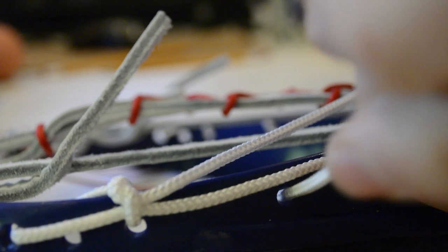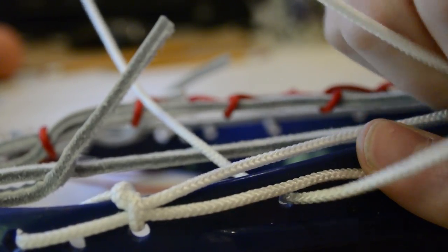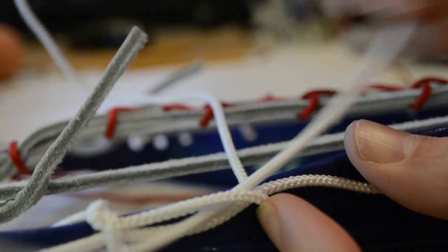We'll show you once more at regular speed. You want to continue this all the way down the head. On heads with more sidewall holes, try to space the knots about one to one and a half inches apart. There's no need to hit every single hole on a modern head.